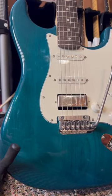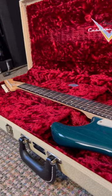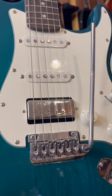Next, we have the homemade custom shop strat, aka the partscaster. There's a certain beauty to parts guitars that can't be obtained through stock models, and you'd be surprised just how far a cheap guitar with the right modifications can take your tone.